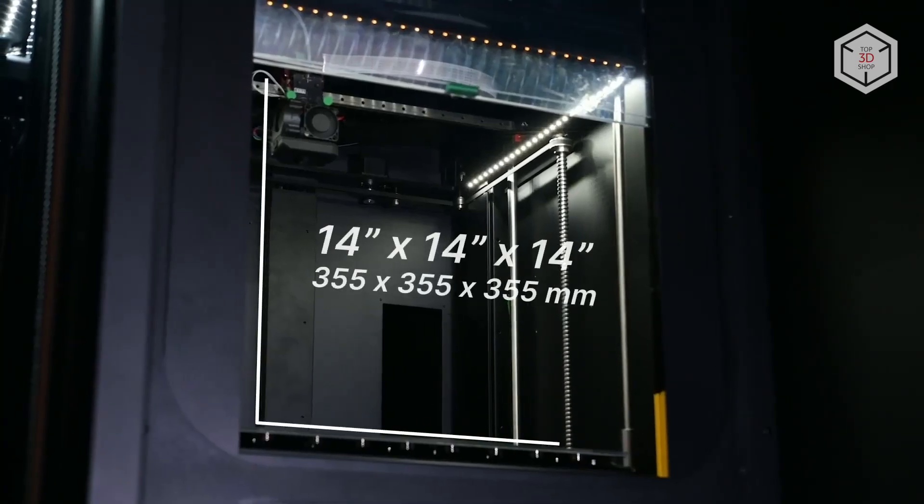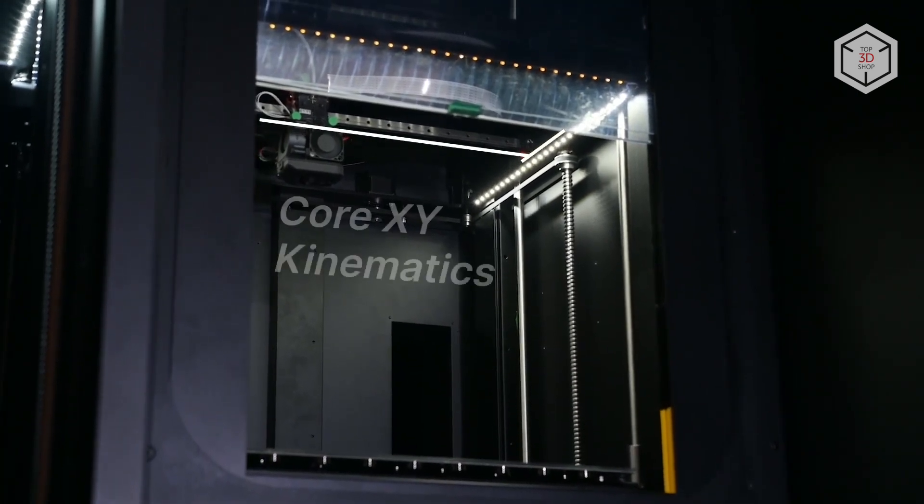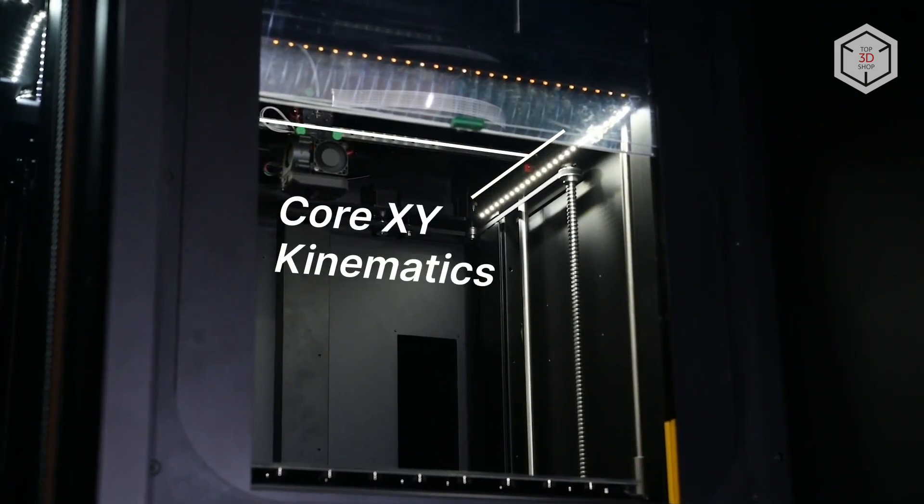The build volume of the Element 3D Printer is a cube with an edge length of 356 millimeters, while the print speed reaches 100 millimeters per second.